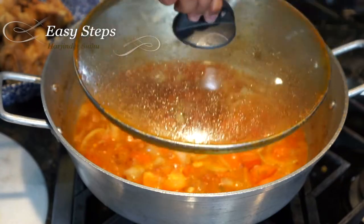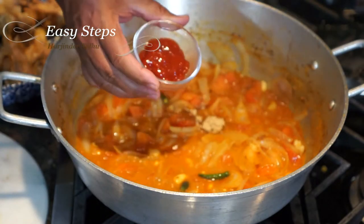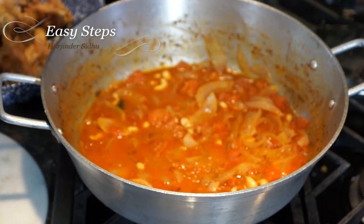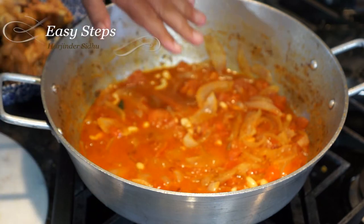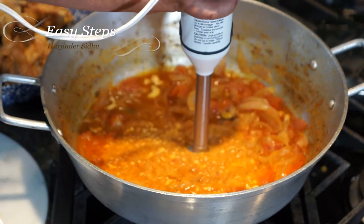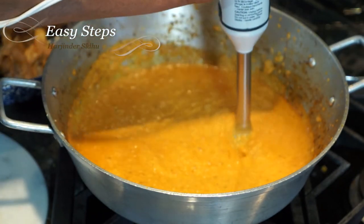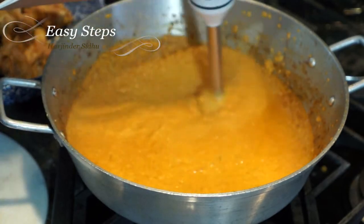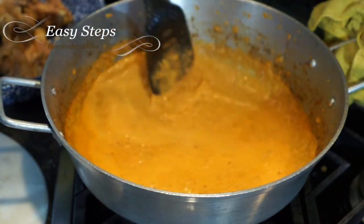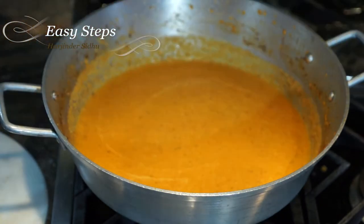After cooking the tadka for five minutes with the lid on, it's looking real nice. I'll add brown sugar and ketchup, mix it, and bring the gas to low. I'm going to use a hand blender to make a nice smooth gravy. It doesn't take long — just a couple of minutes — and look at how beautiful this smooth gravy is. I'll bring one cup of water, bring the gas to high, and cook it. We added half a cup before and one cup now. Now I'll bring the chicken back in.